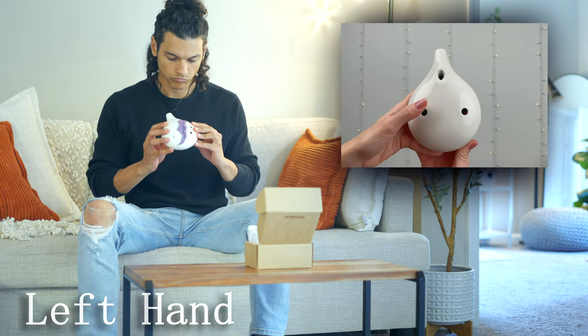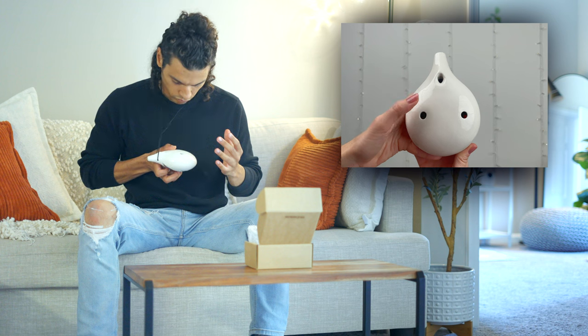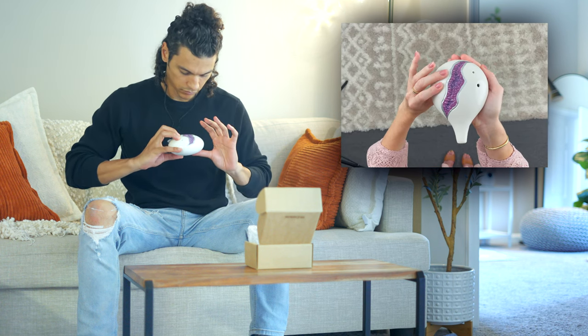Most 6-hole ocarinas are small and rounded, but they can come in all sorts of shapes. Hold the ocarina with one hand on each side, mouthpiece facing you. Left hand: place your left thumb at the back of the ocarina and cover the thumb hole. Your index and middle fingers should cover the top holes.